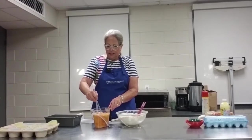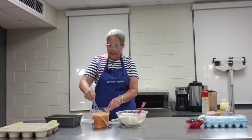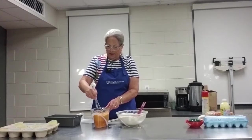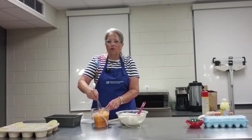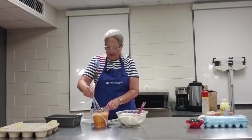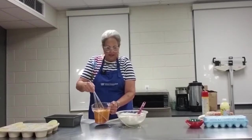The wet ingredients are just thoroughly combined. I am mixing them with a wire whisk in this container. In this container I have oil, I have eggs, I have a splash of vanilla, and a can of pumpkin.